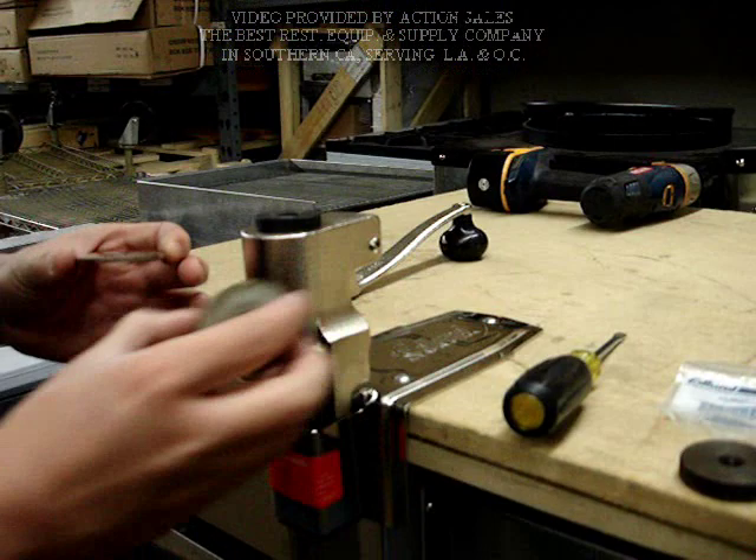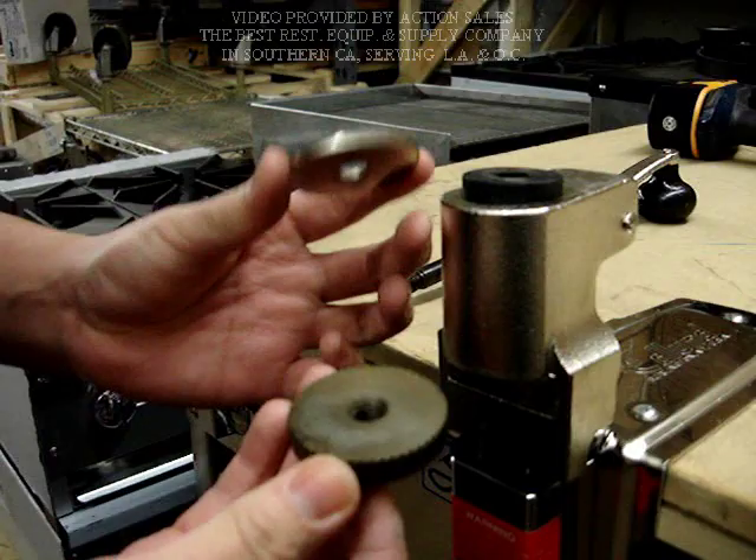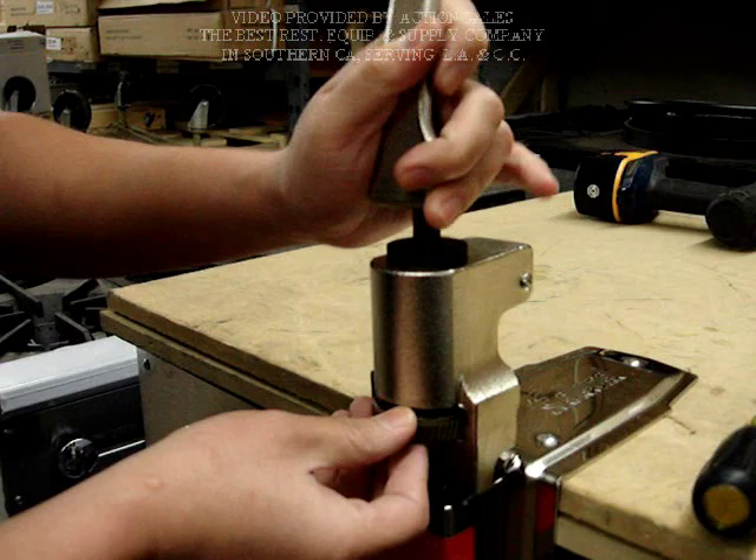Take out the old gear and put on the new one. On the gear it indicates the orientation — it says L on top, so make sure this side faces up. Pull back the doctor plate, set it in place, and insert the pin back.